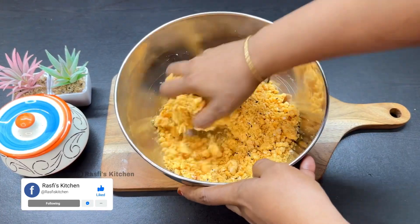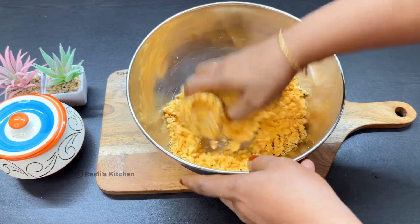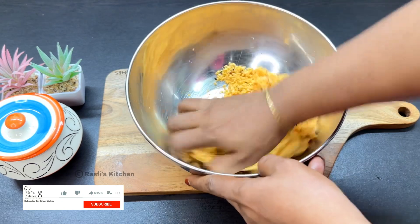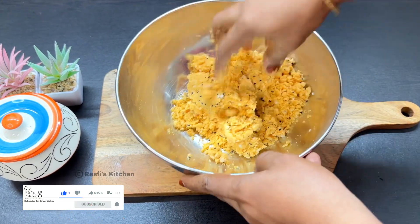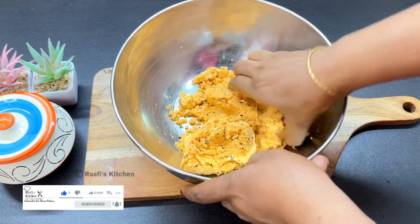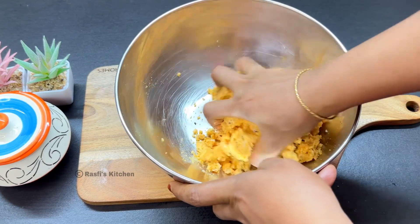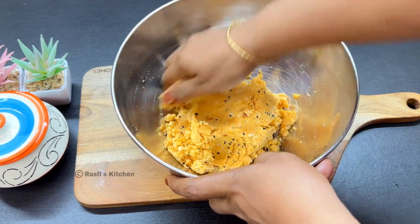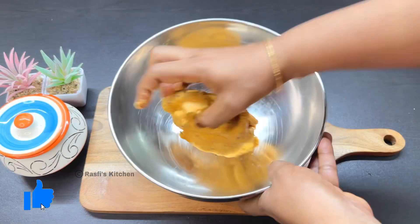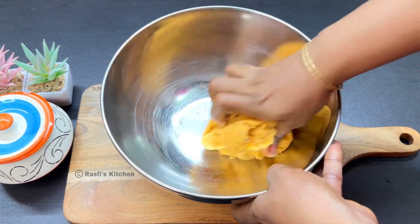Add a little more for about 10 minutes. Add a little bit and mix it. Add a little bit more than 10 minutes.